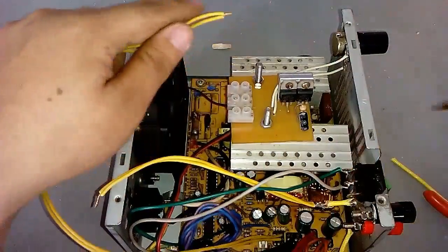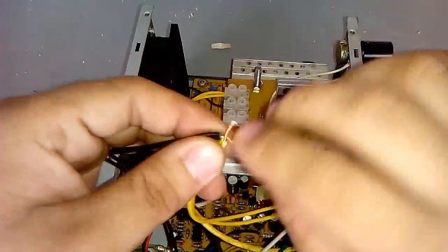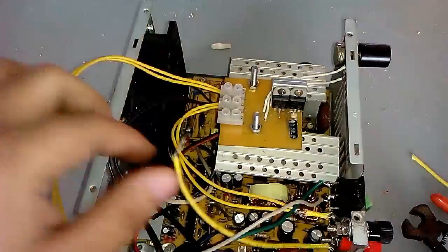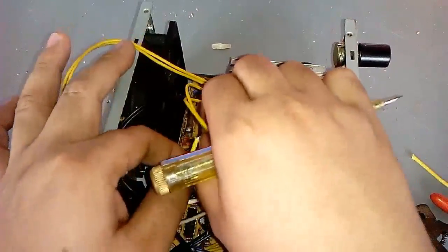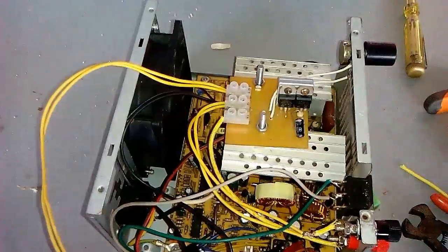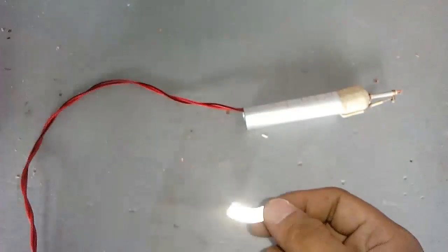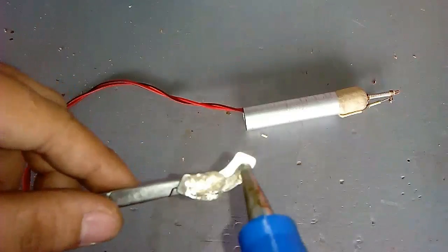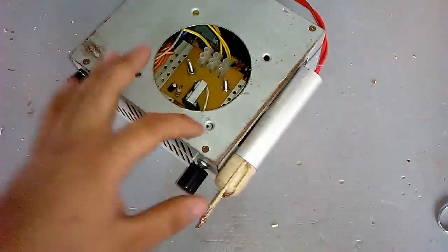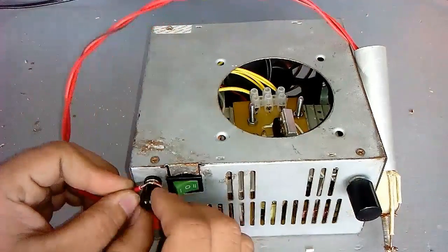Put the 12V output to the input of the circuit. Connect both common wires. And lastly, connect the output from the terminal pod.